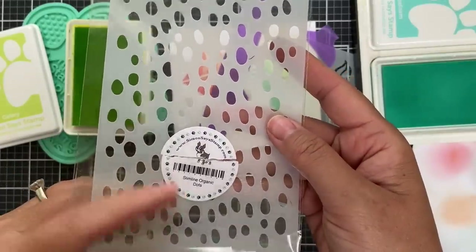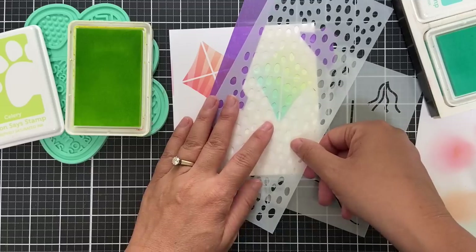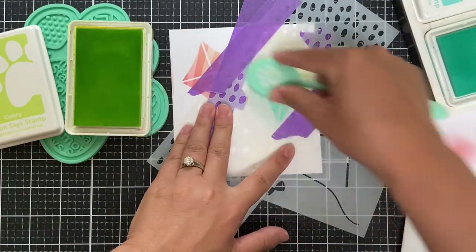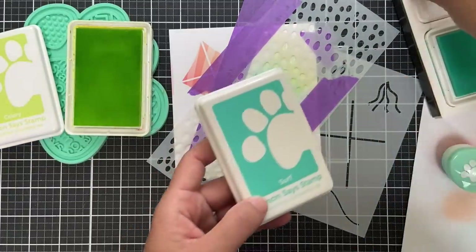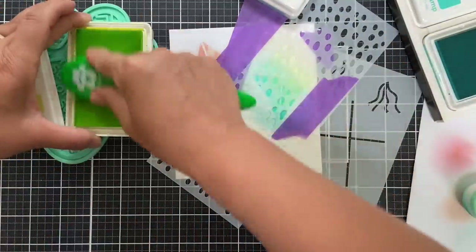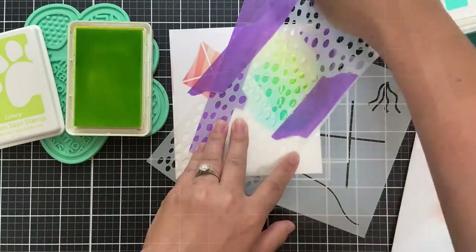This time I'm using the Slimline Organic Dot stencil. Who would have thought you could use slimline stencils on a project like this? I just went rifling through and thought this pattern could be cool on a kite. Again two-toned — I'm using Seafoam again, but I wasn't getting enough contrast, so I pulled out the next shade darker which is Surf. The Positively Saturated inks come in groupings of three: Seafoam is the lightest, Surf is slightly darker, and I used Celery again for enough contrast. Peel that off and reveal the pattern.